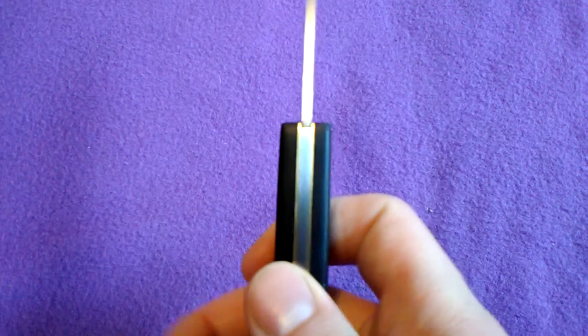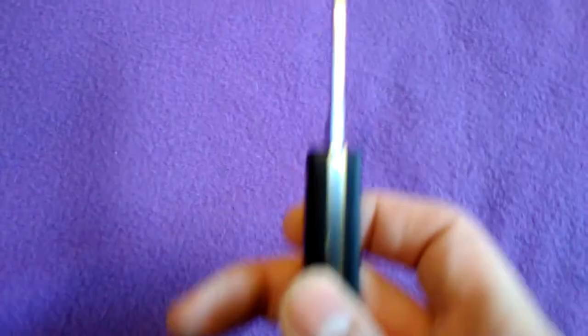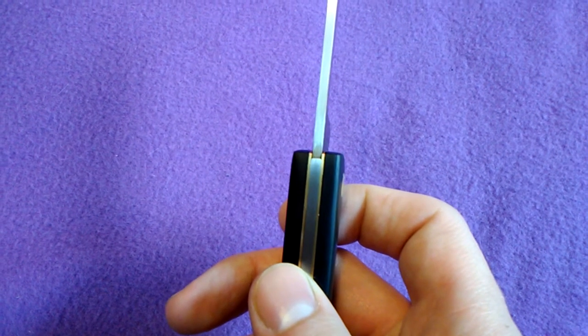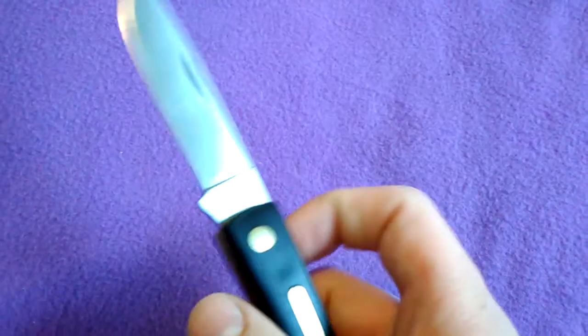The fitment between the blade and the backspring is actually pretty good, which I'm impressed with.